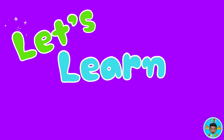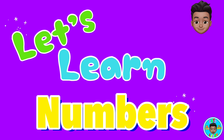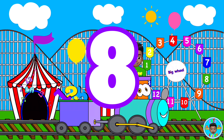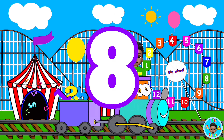Let's Learn Numbers! Today we're learning about the number eight. Are you ready? Here we go!